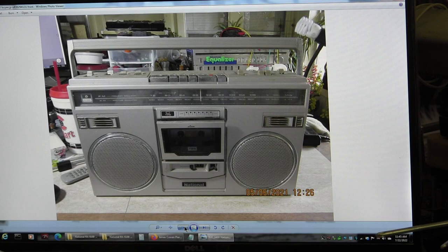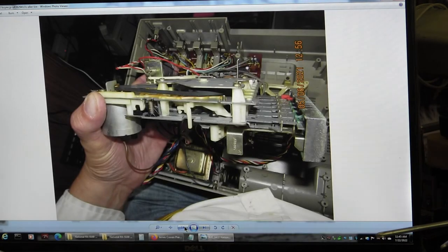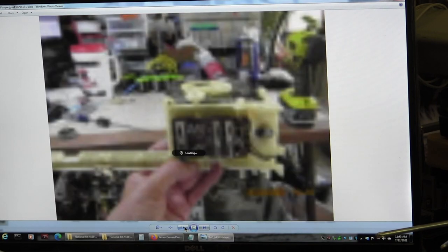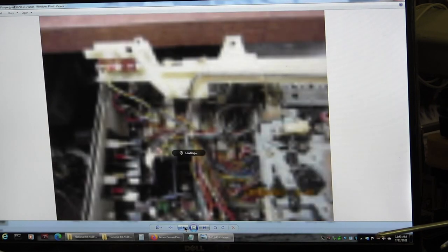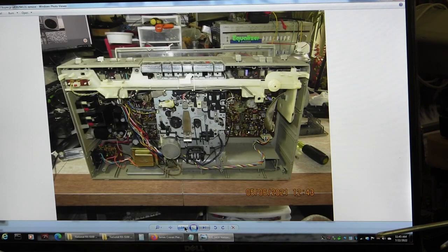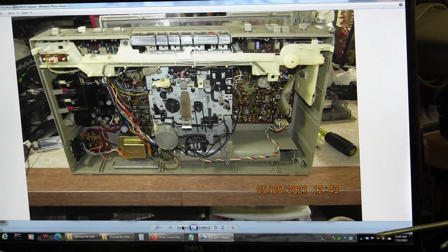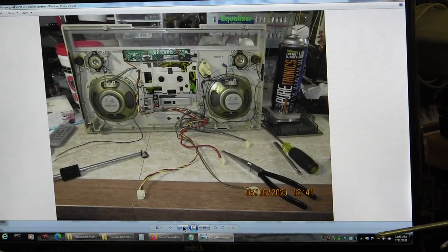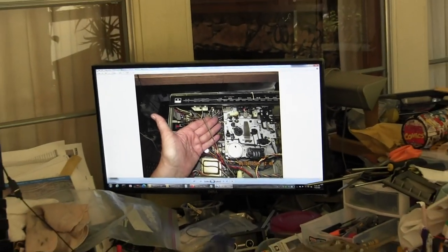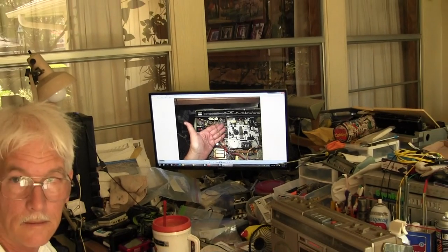So if I go back a page or two, that's what I expect to see inside this model. I'm just gonna basically take it apart and get to the points I need to get to — the tape deck and so on — because I've already done this numerous times. I just want to show you how easy it is to take one of these things apart.